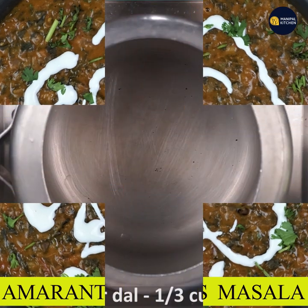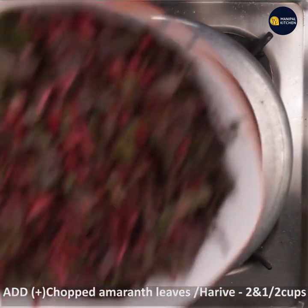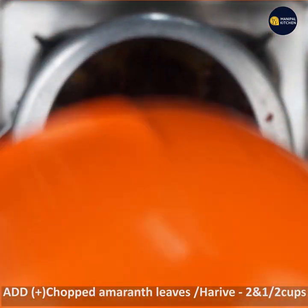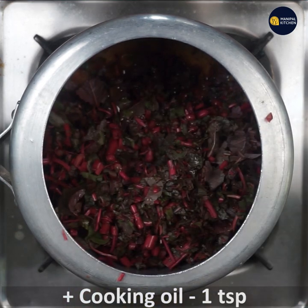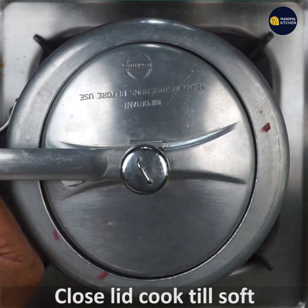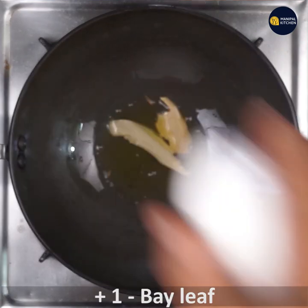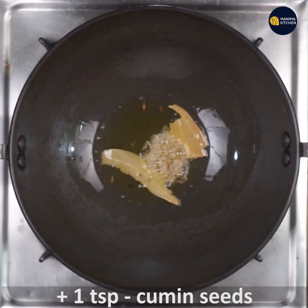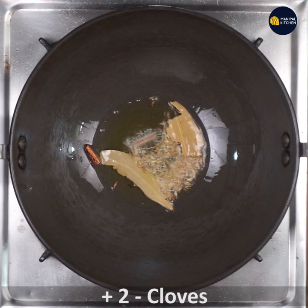I used to use marant leaves as a cook. For this recipe, we need 1 teaspoon cooking oil and 3 teaspoons of keel.